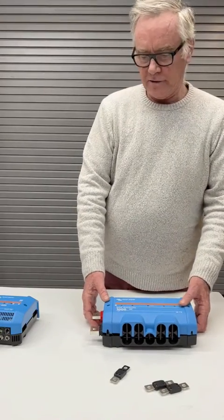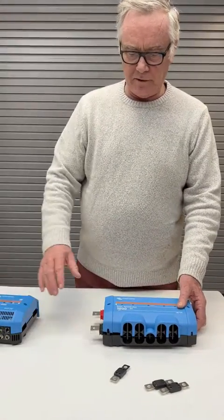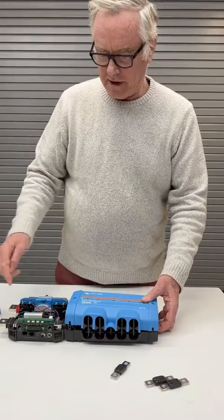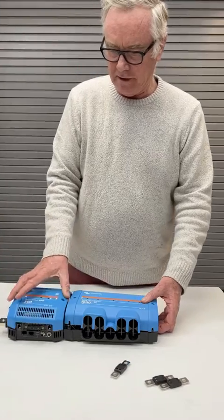It's part of the Lynx distribution system, and you can stack multiple units together. They just connect like this, and in this case I'm attaching it to a BMS.